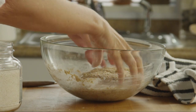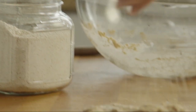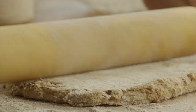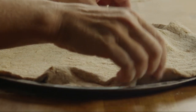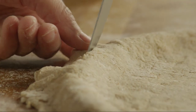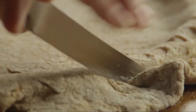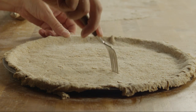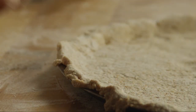Roll the dough out flat on a lightly floured work surface. Transfer it to a pizza pan or cookie sheet. Trim the excess around the edges, poke a few holes in the dough with a fork, and crimp the edges.